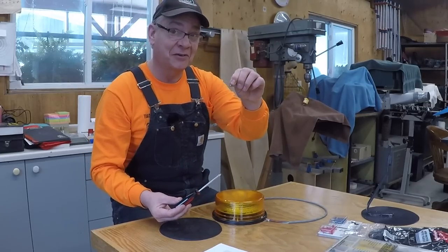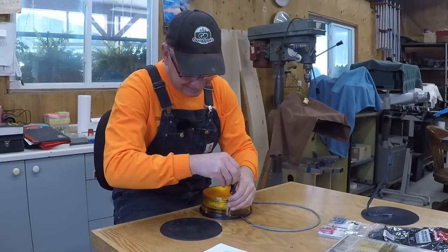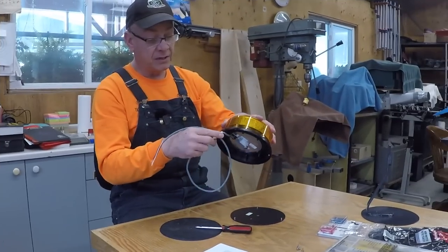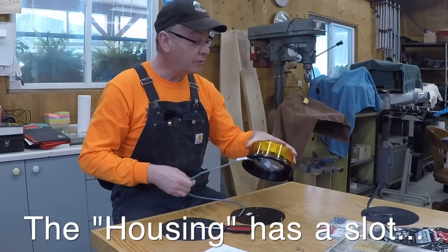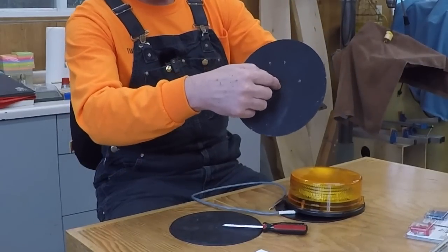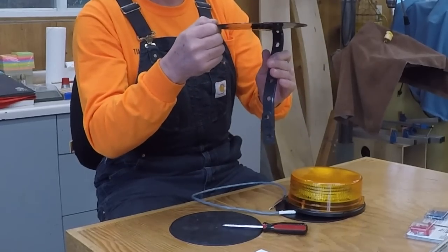These are the tiny screws I told you about. For some applications, the wire has a slot so you can pull the wire out sideways. In our case, the way we've designed this mount, I'm going to take the wire down through the middle hole of the mount on the beacon and right through the middle hole of the mount that we made.